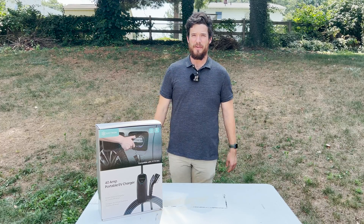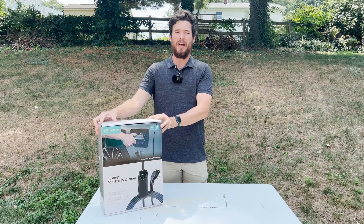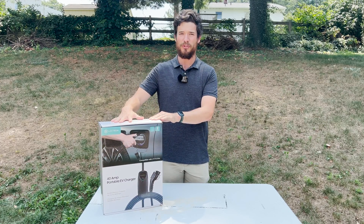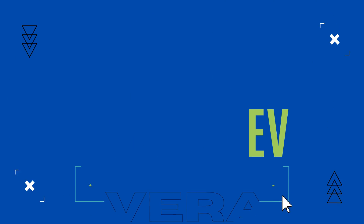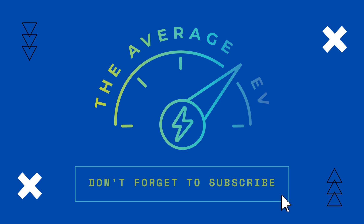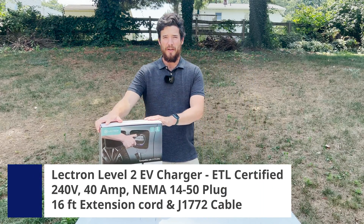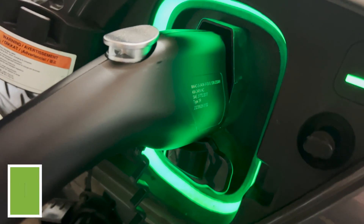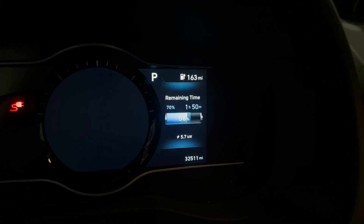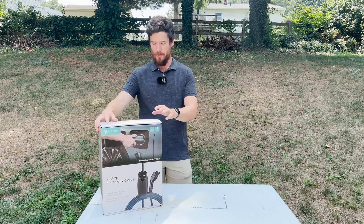Hello and welcome to another episode of The Average EV. Today we are going to be reviewing the Electron 40 Amp Mobile Charger. Let's get into it. So here we have the Electron 40 Amp Portable Charger. I've been using it a little bit, tested it out, and it's been working great — able to charge our vehicles up just as advertised. So let's dig into the details a little bit.